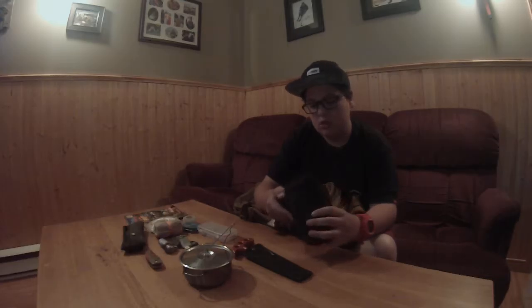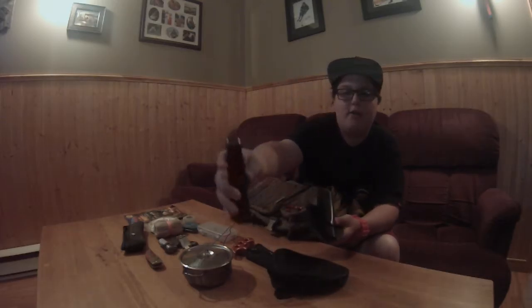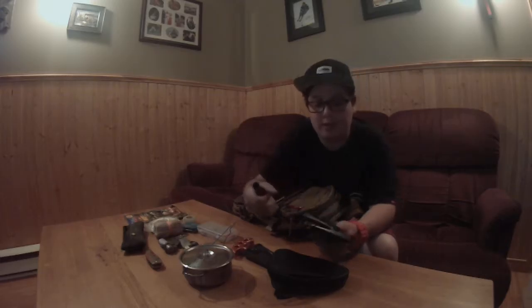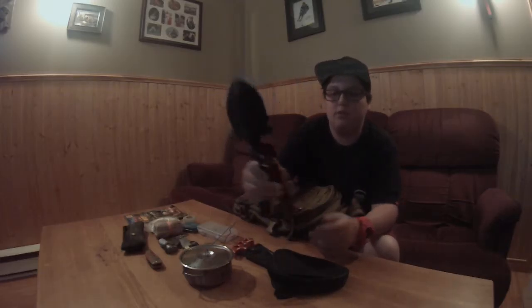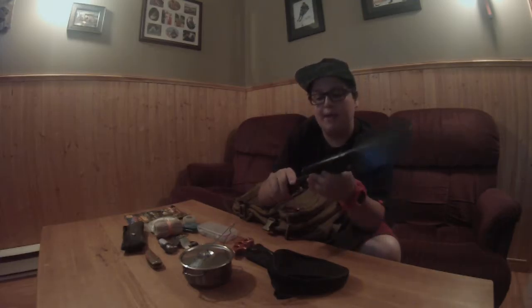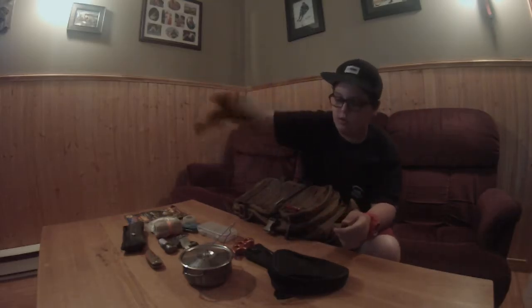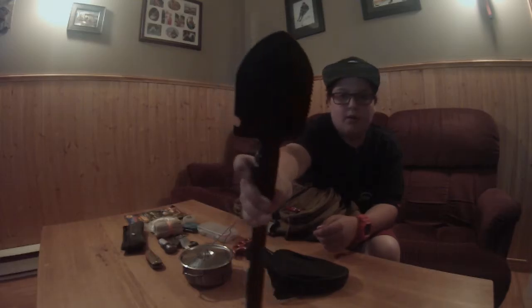There's also a little cap for the pot so I can boil water with it. Then I have a little shovel that comes in a kit — you have a handle where you can store matches, a small shovel, and a pickaxe. The quality isn't the best but it works for setting up a tent or shelter.